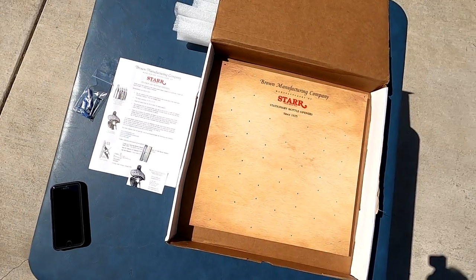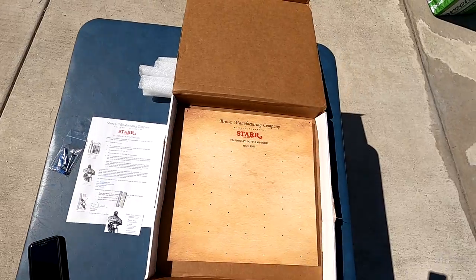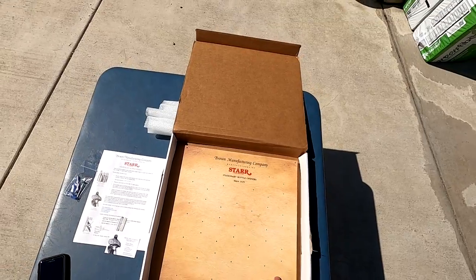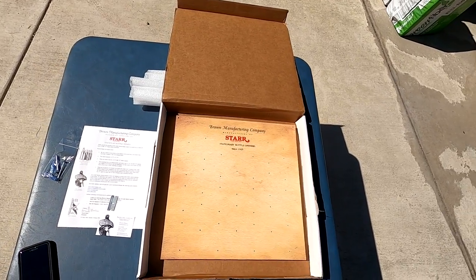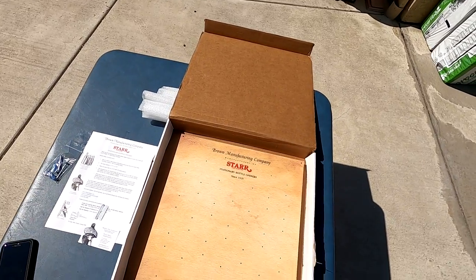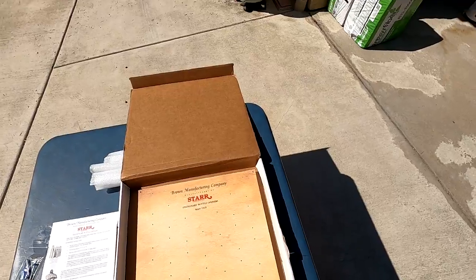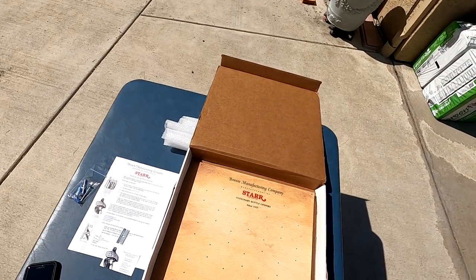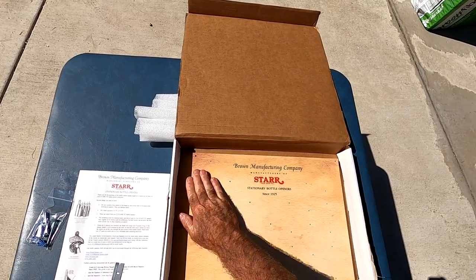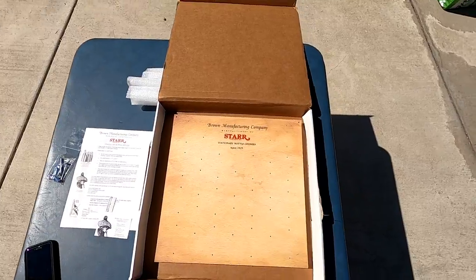Well, what we're going to do is go inside now and put this up. But I think this is really a nice addition for Brown to offer a mounting board for people. This can be put anywhere — your man cave, bar, your son's room, the back of the door — just to have fun. But this would be a nice collection. Really nicely done. And we'll take a look at it after we've got some openers mounted on it.